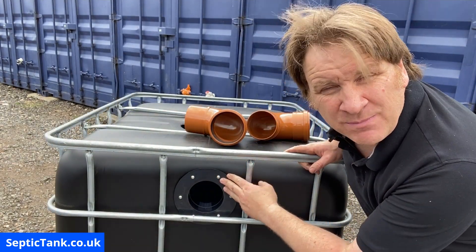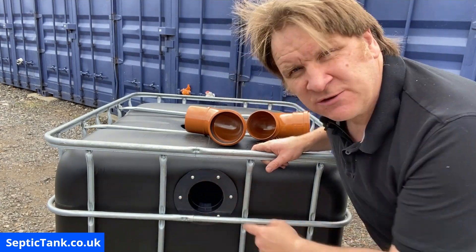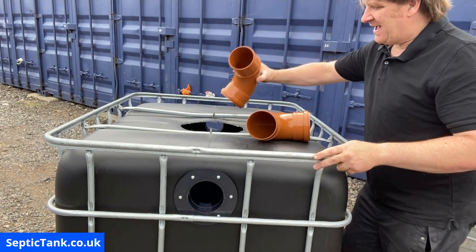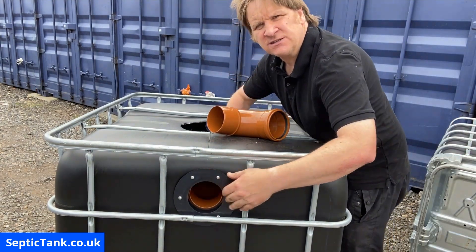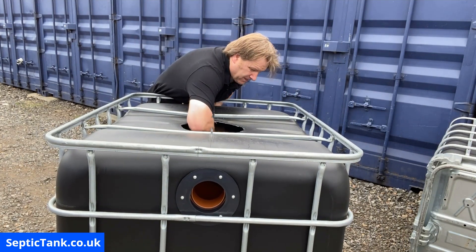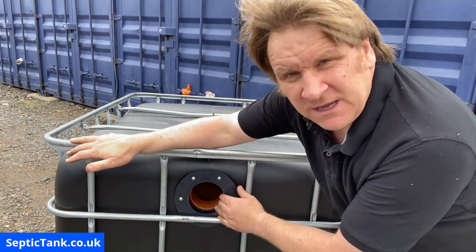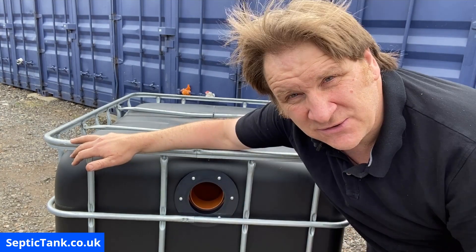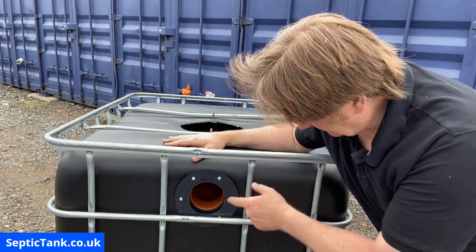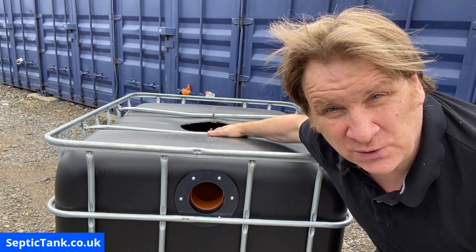We've done the inlet and outlet, put the flange on with the seal, and connected it with six screws in each flange on each side. Now I'm connecting the baffle pipes into the flange. Reach in and it slots beautifully into the back of the flange. The reason for these baffles is they stop the solids leaving the tank and entering the soakaway. These 110 mil 90-degree pipes keep all the fat, grease, and sludge in the tank. Now I'll show you how to attach the riser.